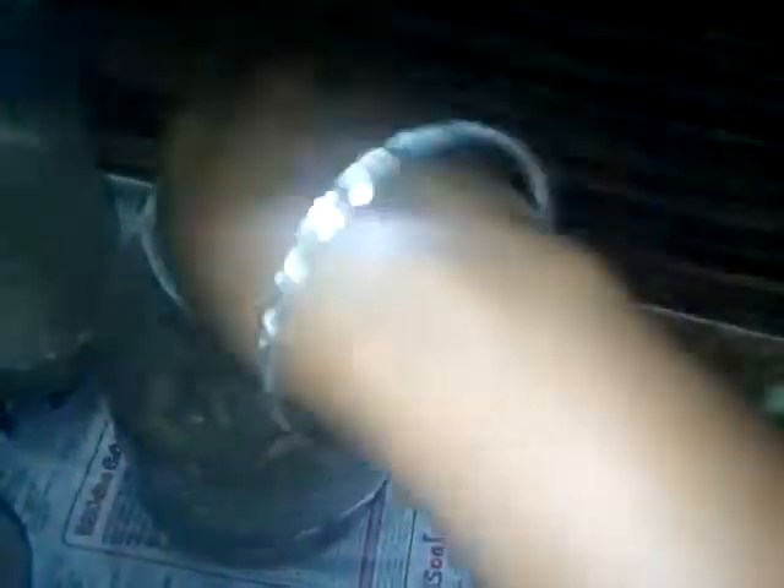This is the first time we will cook the sausage. Now we will cook the sausage.